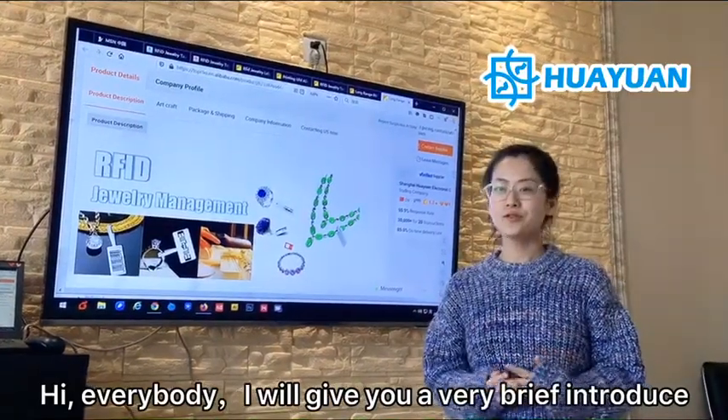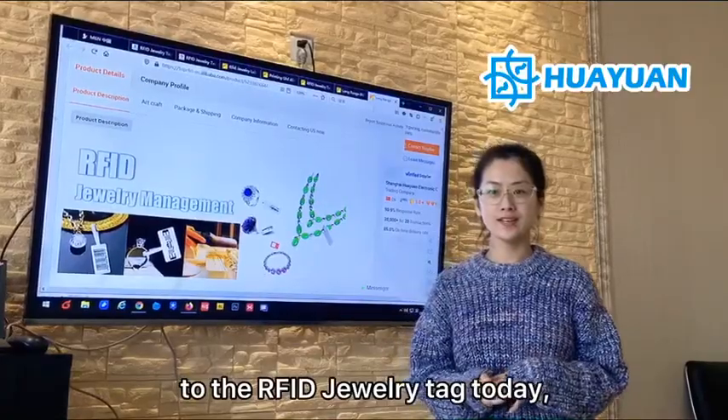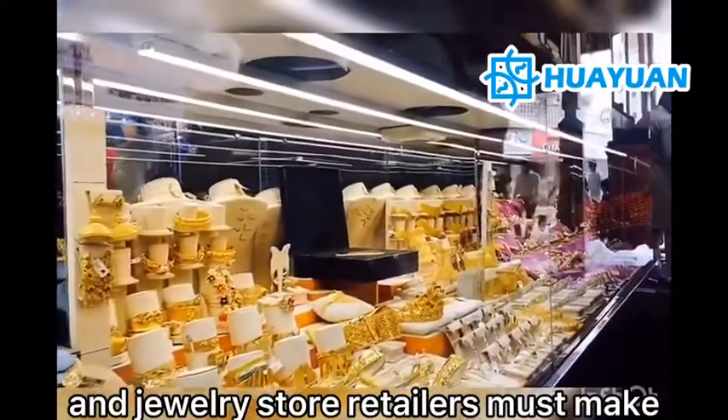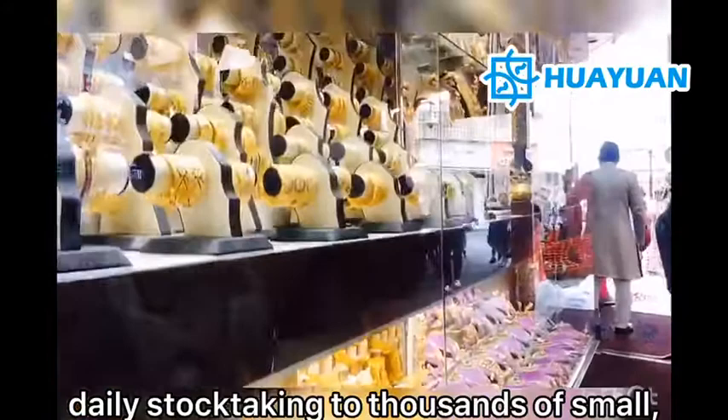Hi everybody. I'll give you a very brief introduction to the R5 jewelry tag today. In a traditional jewelry industry, gem dealers and jewelry store retailers must make daily stock-taking of thousands of small, high-value items manually.